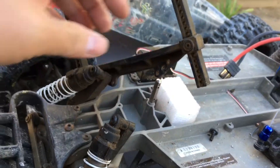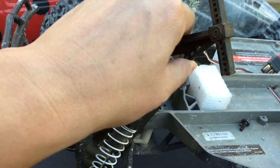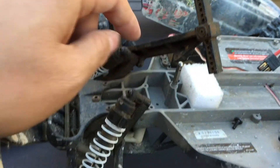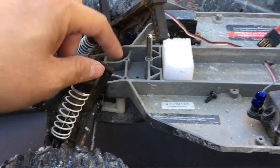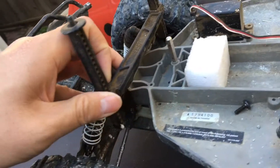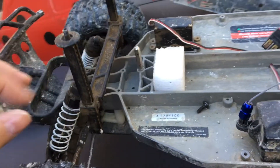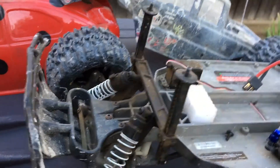We'll go ahead and bolt that back on. Getting the screw back in was a little bit tricky — I'm going to have to use some sort of angled hex driver to get that screw back in. It wasn't very easy to do.